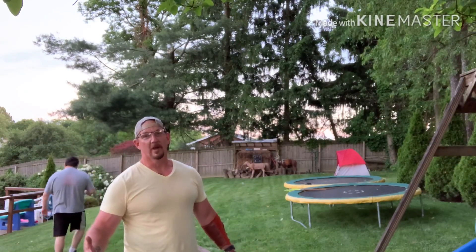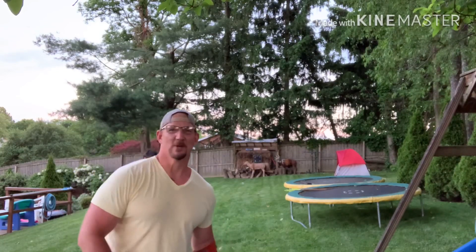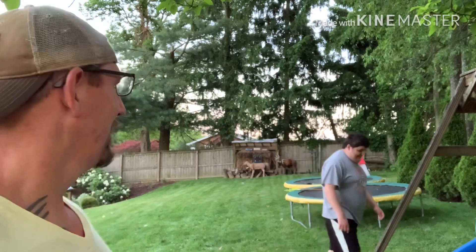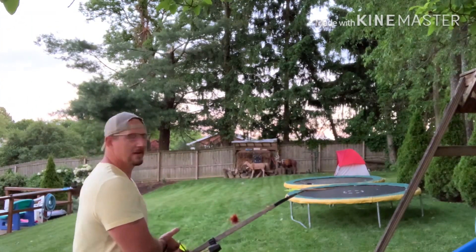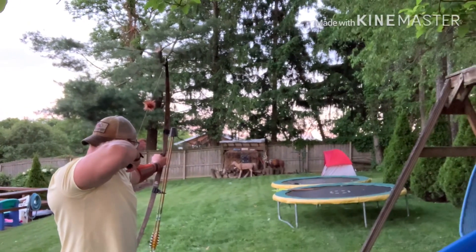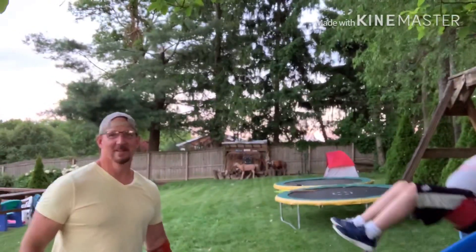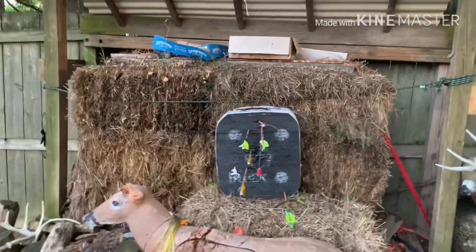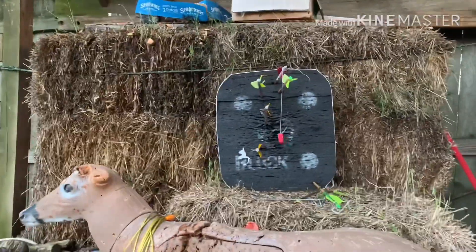Sometimes autism gets in the way of making a video. Okay, you're going to stand here - let me shoot this last one. Talk about distraction. Even though we had a bit of a distraction, we still kind of got the results we were looking for.